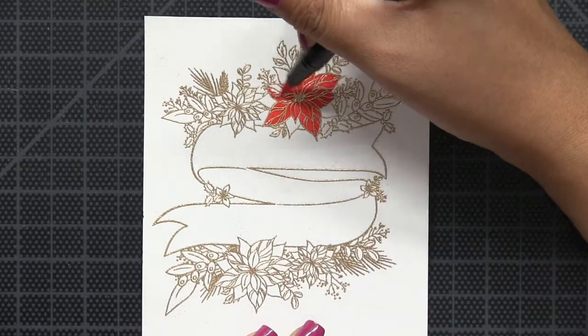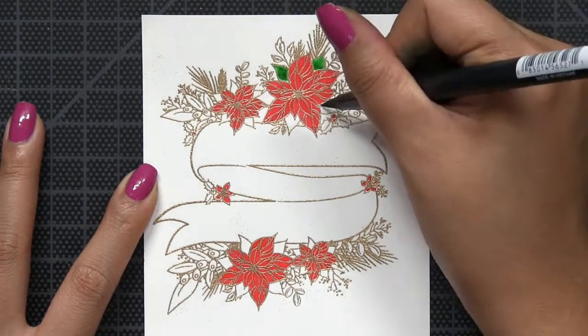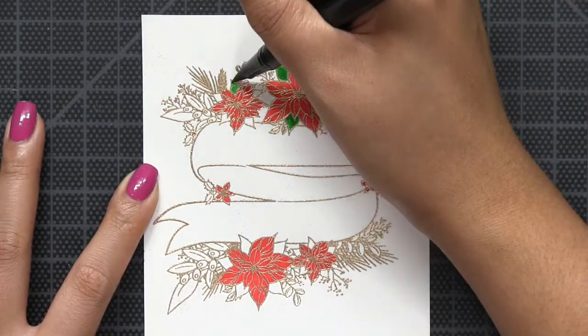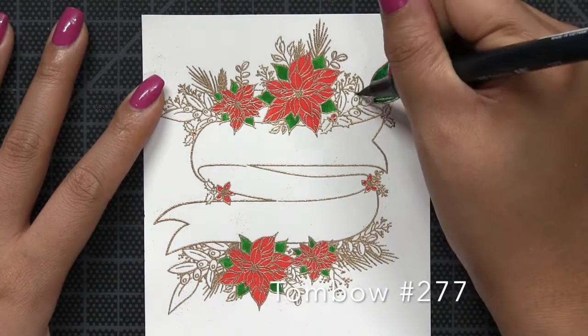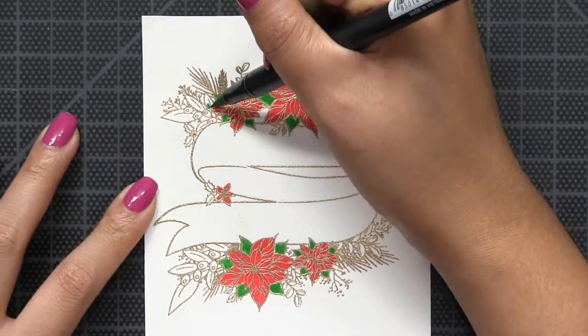Our poinsettia banner set is a really great versatile set to have in your stash if you need to make a quick holiday card. I know that sometimes when I'm running out to a holiday party and I need to make a quick card that I don't have on hand, I just need to stamp something really quickly and throw some color on it, and this is the perfect set.